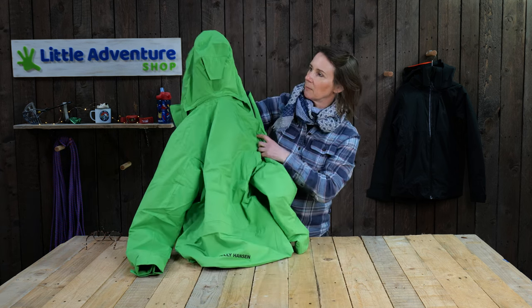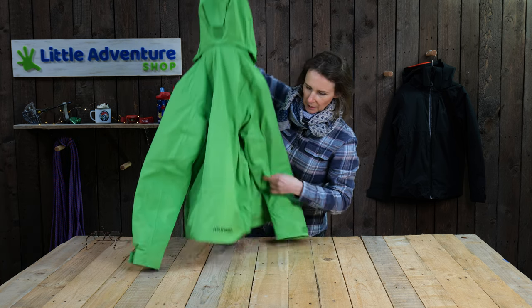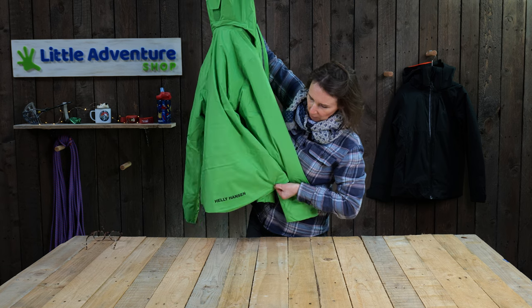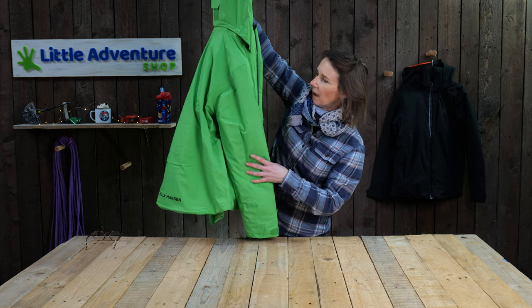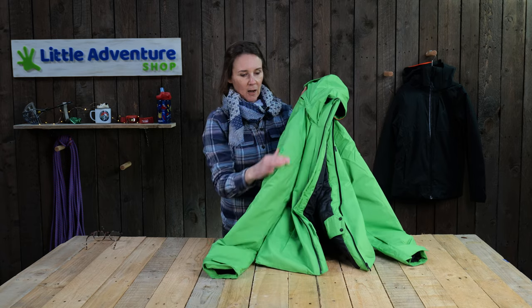The back of the hood has a velcro adjustment. Looking at the bottom of the jacket, it's got a scooped lower part to go over your behind. Last thing — it's got a Reco transceiver on the right arm.